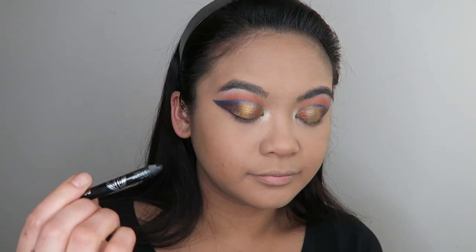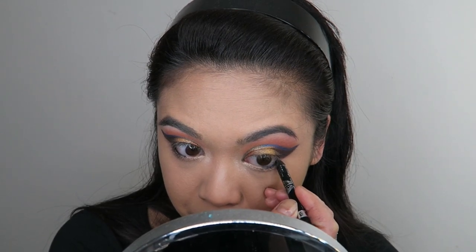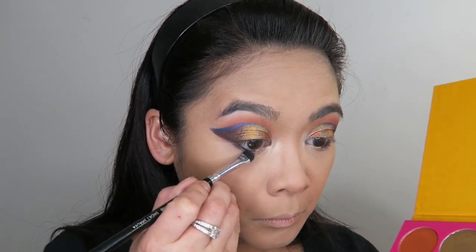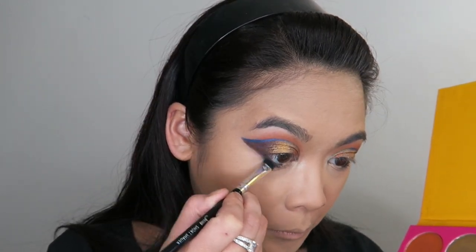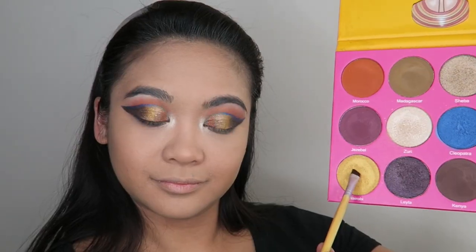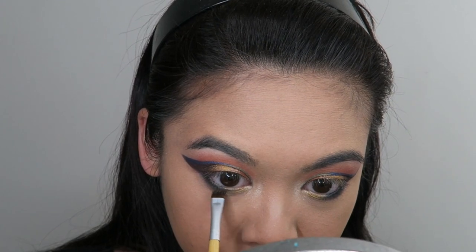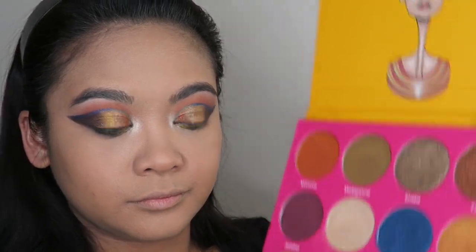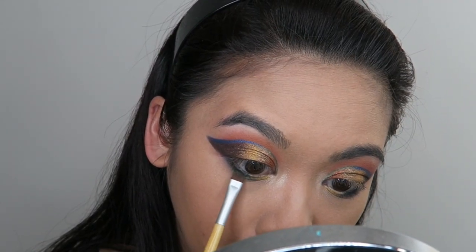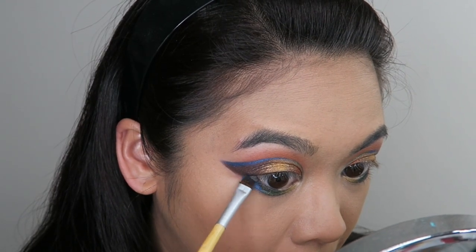Now I'm going to go in with some black eyeliner — this is the Rimmel Creamy Black Waterproof Eyeliner — and I'm just taking that into my waterline, not going all the way in to the middle of my eye. Now I'm going to go into the shade Kenya and take this under my lower lash line and buff it out, but not all the way to the inner corners of my eyes so I don't close up the eye with darkness. Instead, I'm going to take Nairobi and apply that in the inner part of my lower lash line just to give myself a bit of brightness under there. Now I'm going to go into that shade Egypt and apply this right in the center of my lower lash line. Taking Cleopatra, I'm going to apply this on the outer part of my lower lash line.